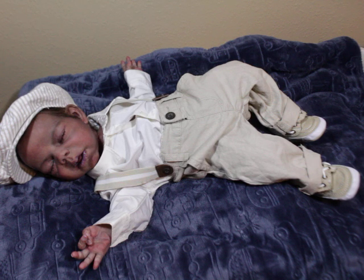He is prototype number two by Claire Teller, and his edition, the kit edition size was only 15. So half the size of the Willow Awake edition, which was 30, which still isn't bad at all.